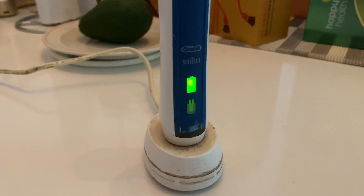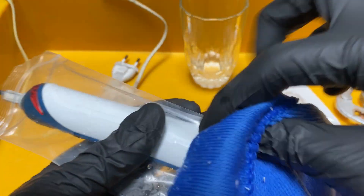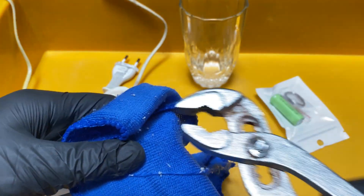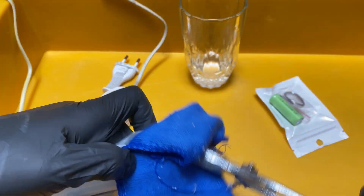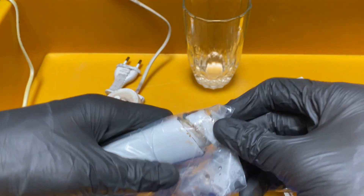First you need to get some hot water — 60 to 70 degrees — and soak it for five minutes. Then I use a very thick plastic bag and a cloth to close the base, and then use a wrench to actually remove the cap. I'm going to remove the tower and try to pry it open.